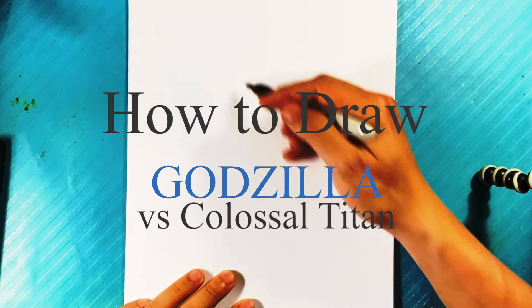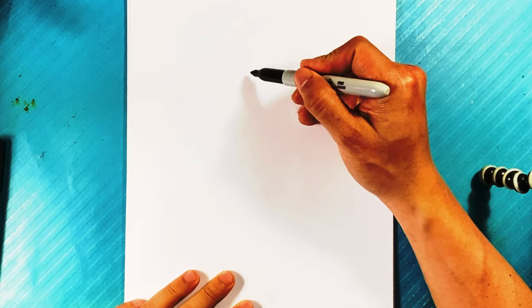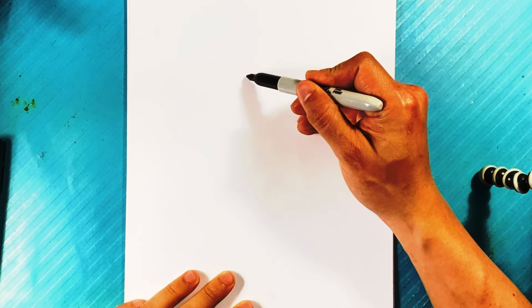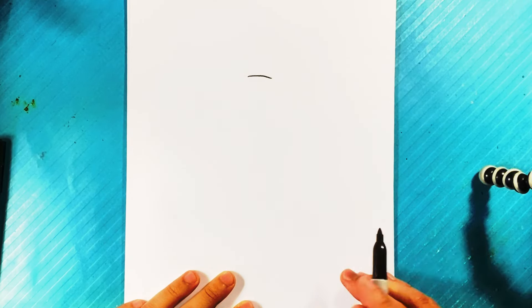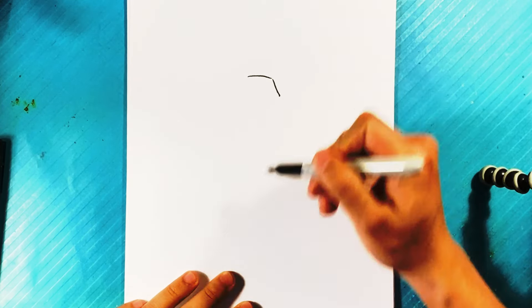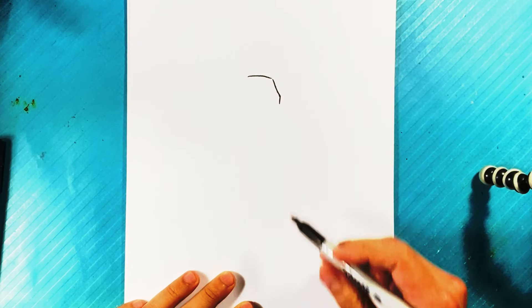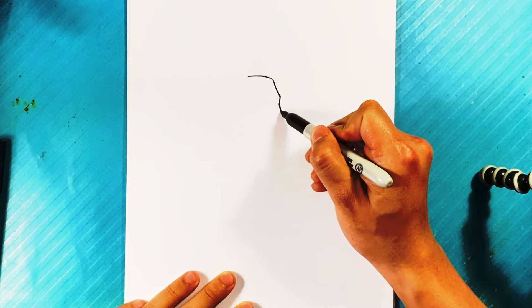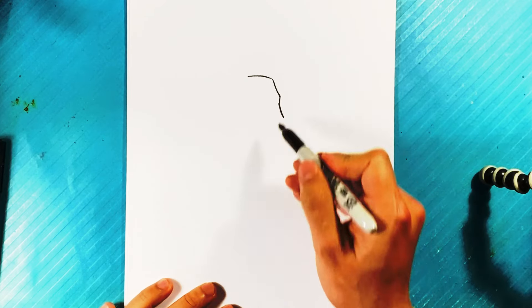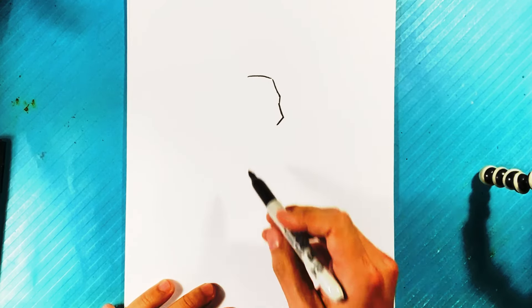Okay, let's get going on the Godzilla versus Colossal Titan fight drawing. I'm gonna start with a straight line here for the top of Godzilla's head, then down here for the flat portion of Godzilla's head — that's kind of the back of it — going downward a little bit with that little slope, then a line out for the snout and down for the front of the snout.